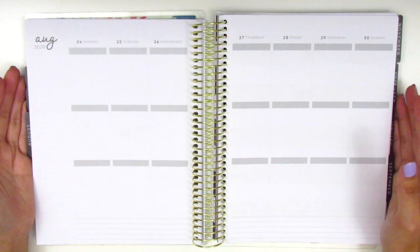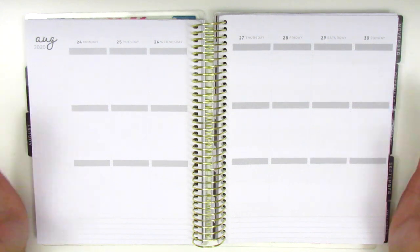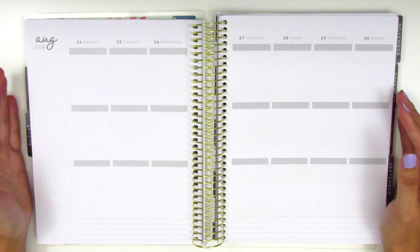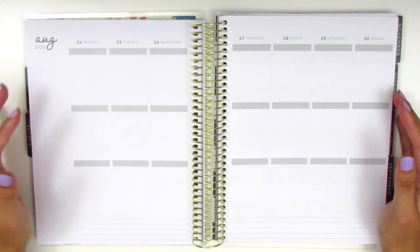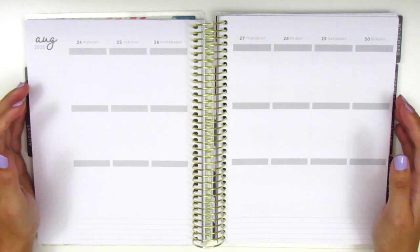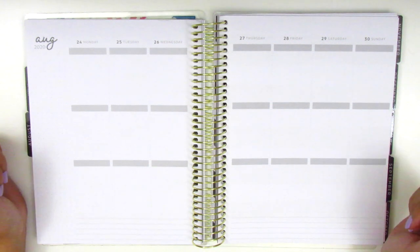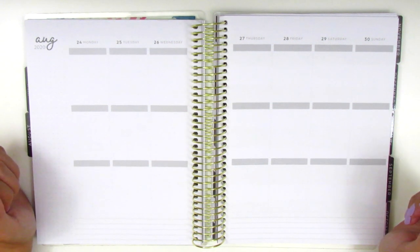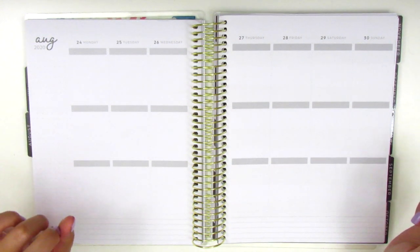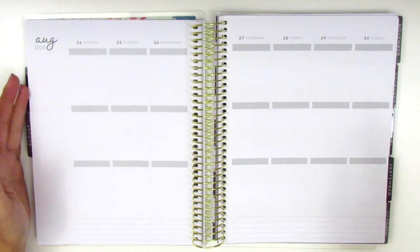We are closing out August in this spread and for those of you who are new to my channel, you might be wondering how I do my memory spreads and how I remember everything. Honestly, I have a terrible memory and there's no way I could remember what I did a day ago, let alone weeks ago. So what I usually do is use the Notes app in my phone to track what I do every day. I try to write in it every night before I go to bed so I can remember what happened that day, and then when I do my memory spread I just refer to that.